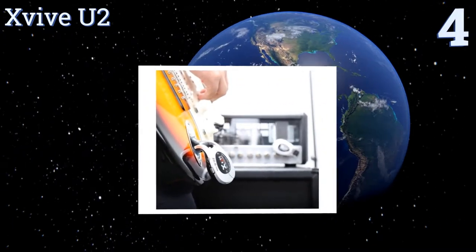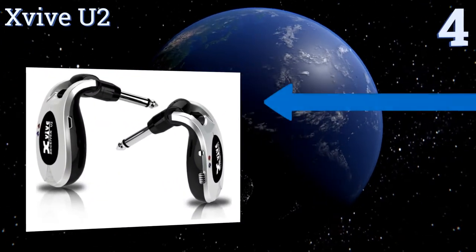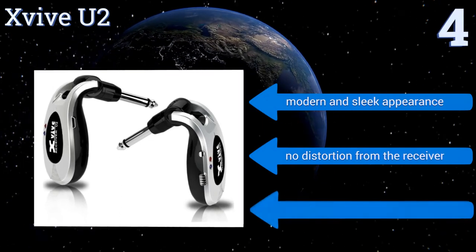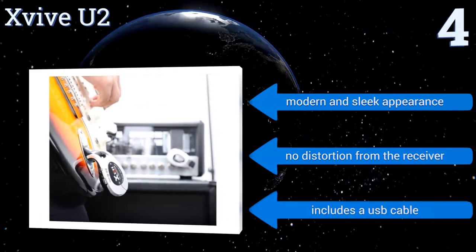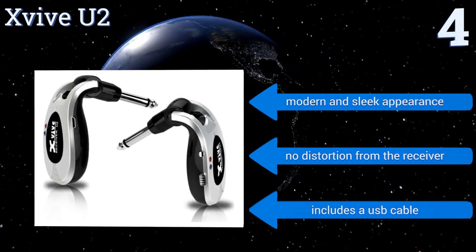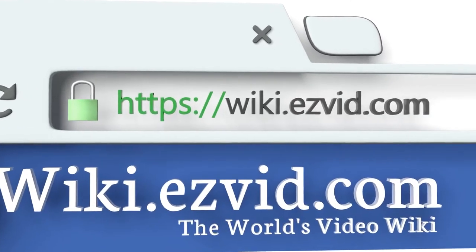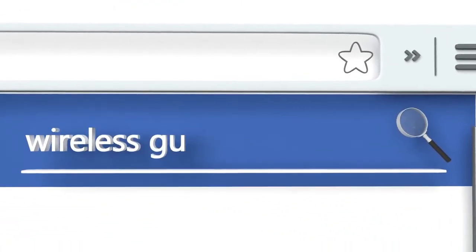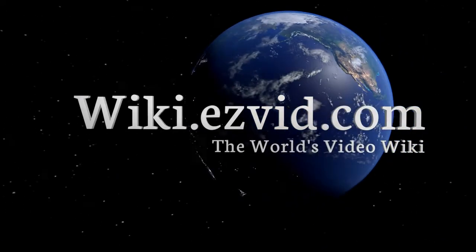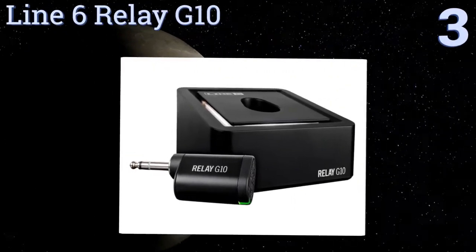Coming in at number four on our list, the XV View 2 meets the standards that professional guitarists expect, with only a six millisecond latency, a 100 foot range, and a broad frequency response. It communicates the tone of a guitar to the amplifier with total accuracy. It has a modern and sleek appearance, there's no distortion from the receiver, and it includes a USB cable.